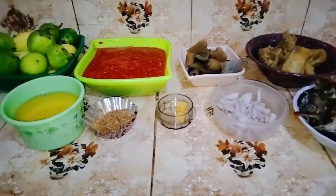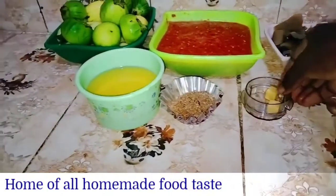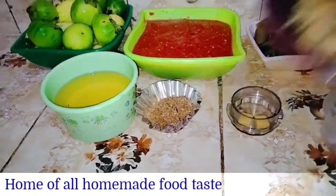If you haven't subscribed to my channel, please click on the subscribe button and like button, because you're definitely loving this video. Here are my ingredients: shredded smoked fish, onion, seasoning cube, chicken.